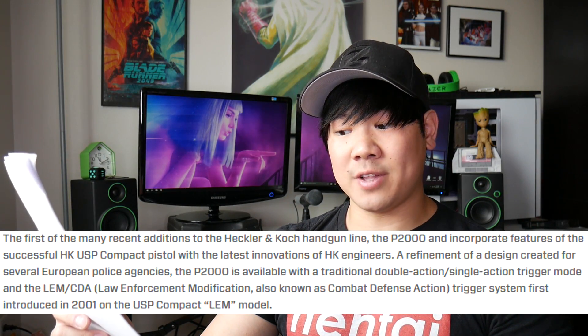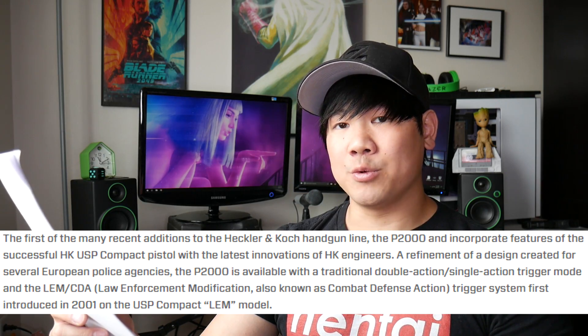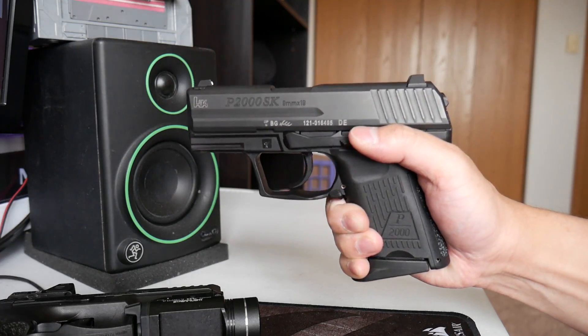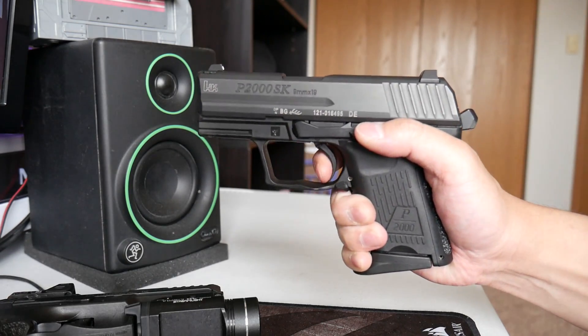I'm going to assume you know the basic fundamentals of pistol triggers and kind of how they work, so if you don't, I do highly suggest looking that up before you continue watching this video. So with that out of the way, here is the LEM trigger. As HK states, this trigger system combines the reliability of a double action revolver with the crisp precision of a single action pistol. When there is a round chambered, the hammer is always in this pre-cocked stage. Once in this mode, the first trigger pull will have a long take up, but it's very light. Then you will feel the wall.